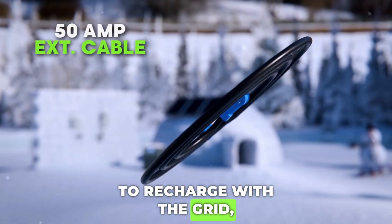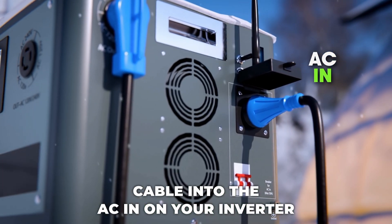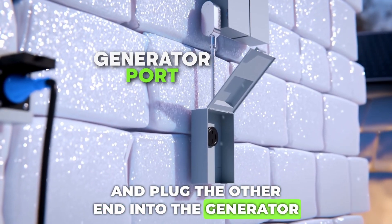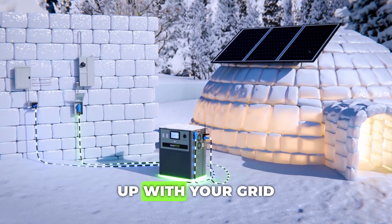To recharge with the grid, plug in your other 50-amp extension cable into the AC in on your inverter and plug the other end into the generator port on your main electric panel. Now, it will fill back up with your grid power.